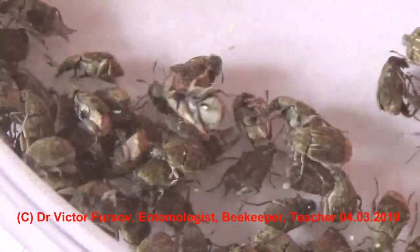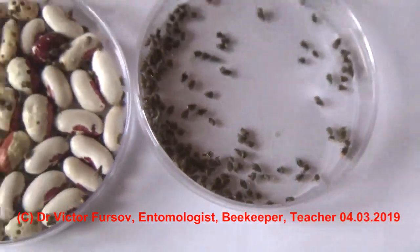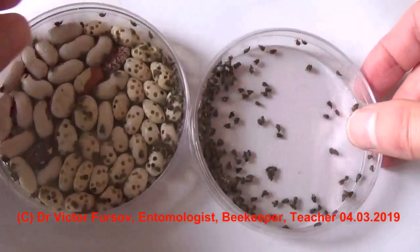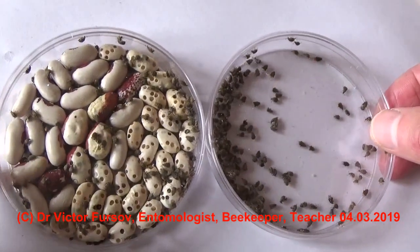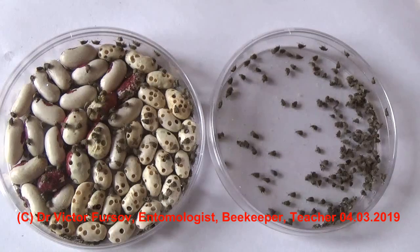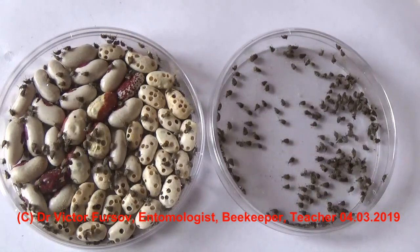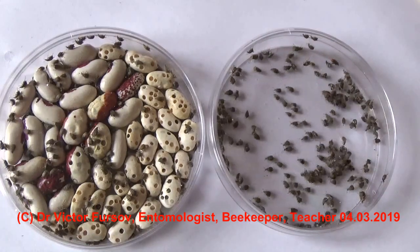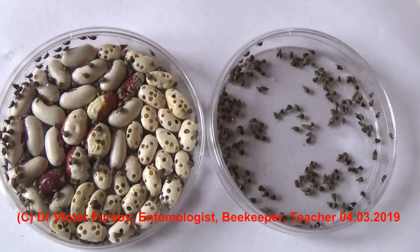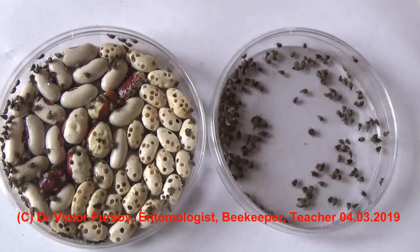This white spot is also an egg of a beetle. That is a short story about bean beetles. I hope it was interesting for you — try to avoid them in your kitchen and garden, or at least keep your seeds in a safe place. Good luck growing beans, peas, and different seeds in your garden. This was Viktor Fursov, entomologist and beekeeping teacher. Don't forget to subscribe to my channel — you will see more interesting stories about insects, beetles, butterflies, cicadas, and other animals. Bye bye, see you soon!